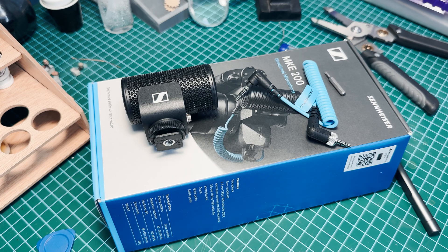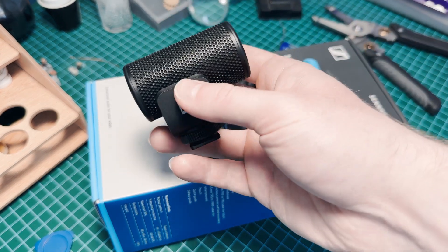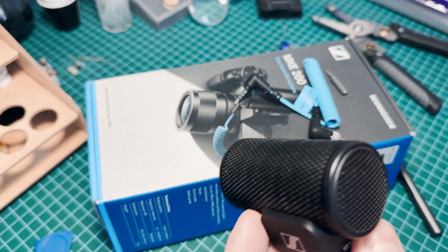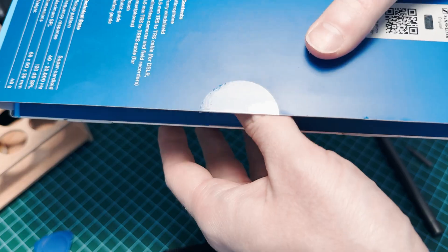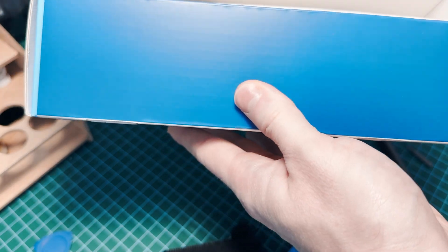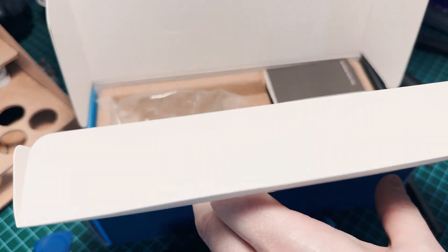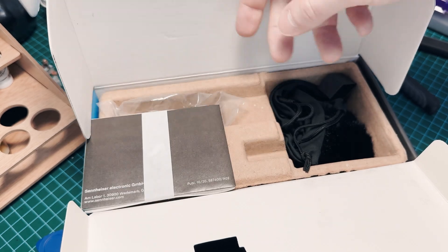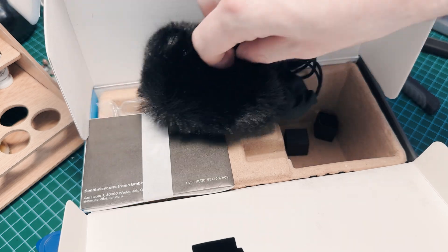I just want to do a quick video on a teardown of this Sennheiser MKE 200 — a teardown and a fix. I bought this on Amazon as used like new condition. It ended up being an Amazon used classic where the box was actually in perfect condition. It even had a seal still intact. When I opened it up, I saw the microphone was in the plastic. The manual is still in its wrapper and even the cables were in their original sleeves. So it looked good.